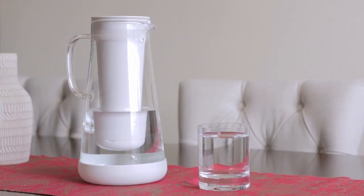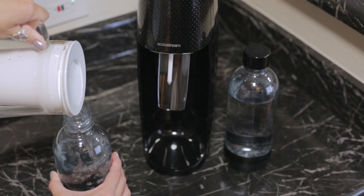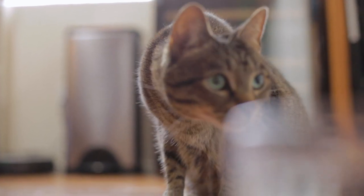We use the water from the LifeStraw in everything — from our French press coffee in the morning, to our soda stream, and our cooking water. We even fill our cat's water with it. No complaints from her.